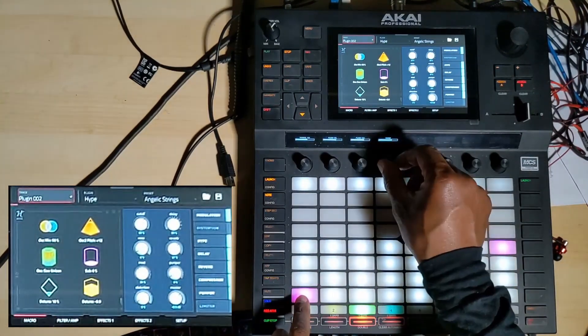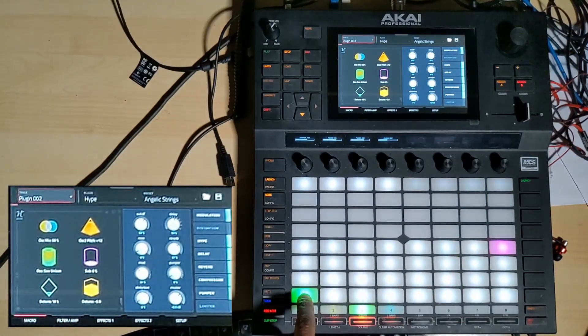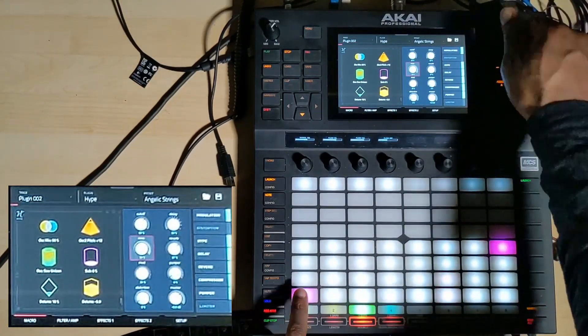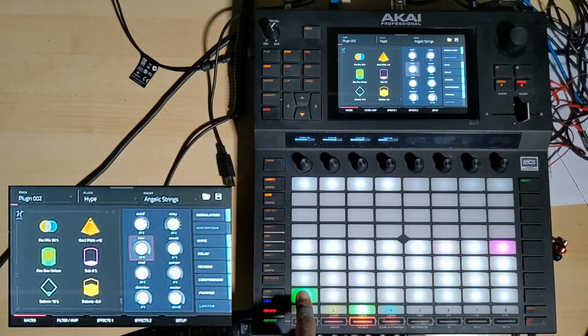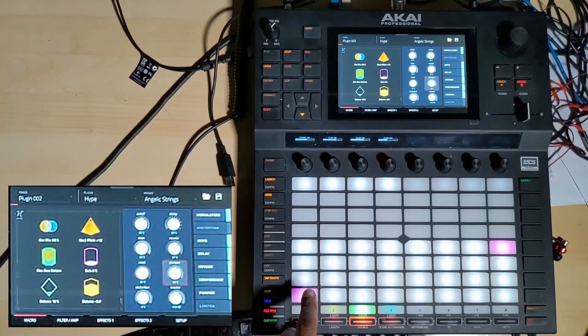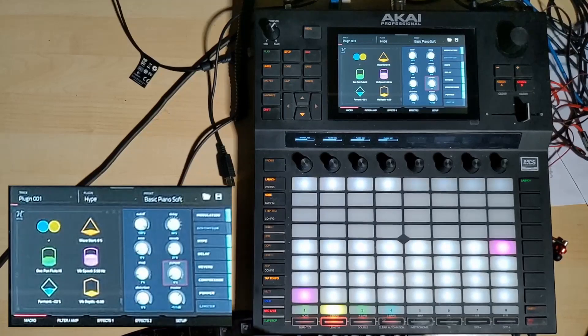And what I'll do as well is turn that choir down so you can hear the strings more. There it goes — the strings build up. I'll tell you what I'll do, just to prove the point: I've added a pump to it, so it's going to come in and pump. And there, I've got my thing.